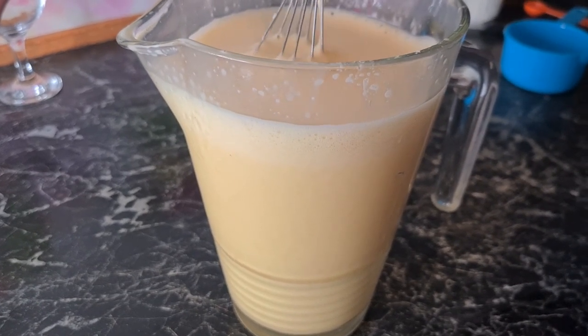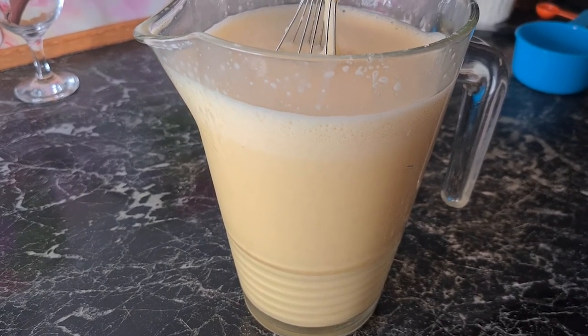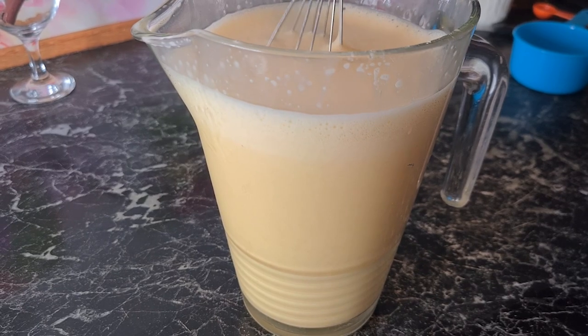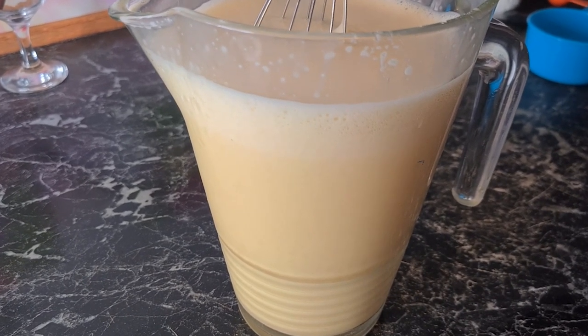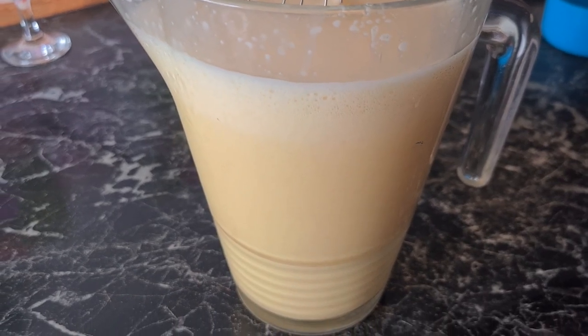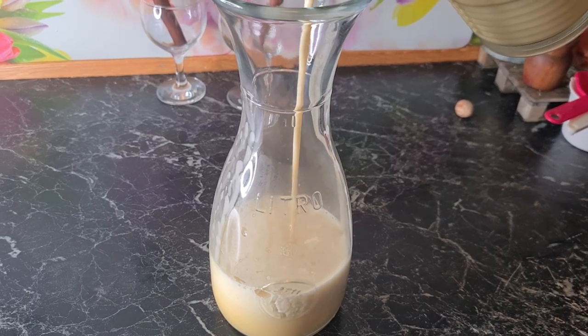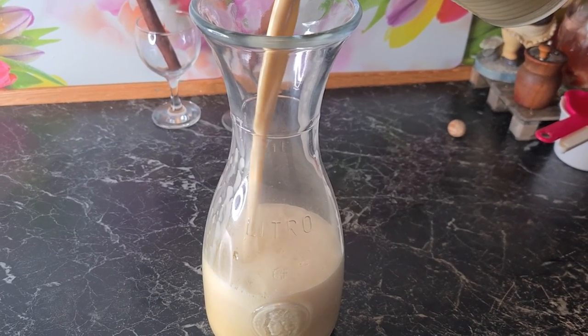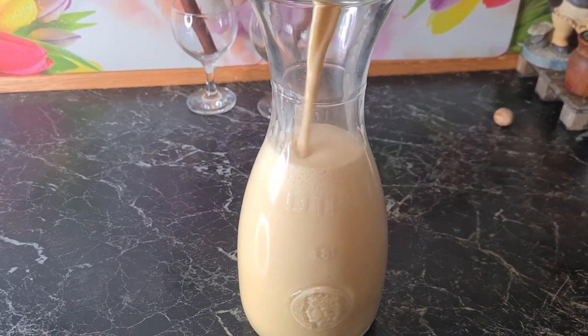We just put it in the fridge for at least overnight — the longer, the better, because the more flavor it will get after a few days. And the final thing is the egg white; we'll whisk that just before we serve it, and then we combine the two in a glass and make a nice presentation. So we're putting it in this bottle so we can safely store it in the fridge, and with a bit of luck it will fit.